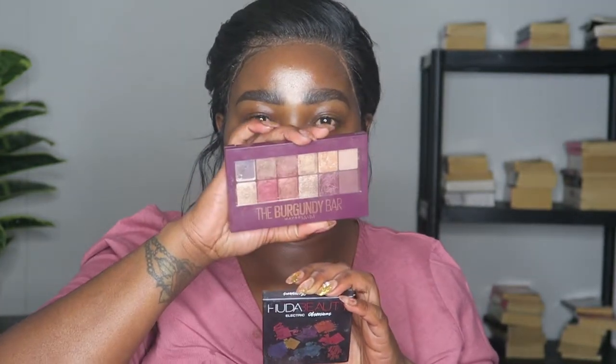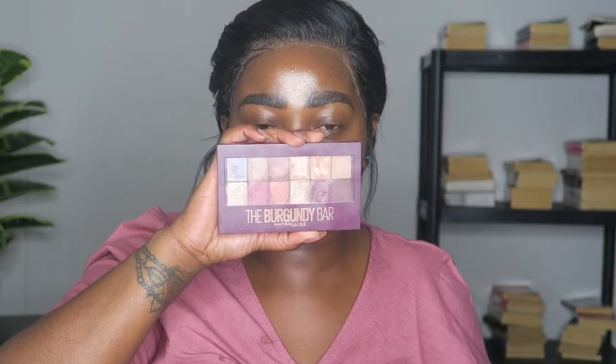We're going to use the Huda Beauty palette and try to incorporate the burgundy palette from Maybelline as well. Lately I've been priming my eyelids with the primer from Wet n Wild, and I've been loving how my makeup has been staying, so I'm going to continue doing that.